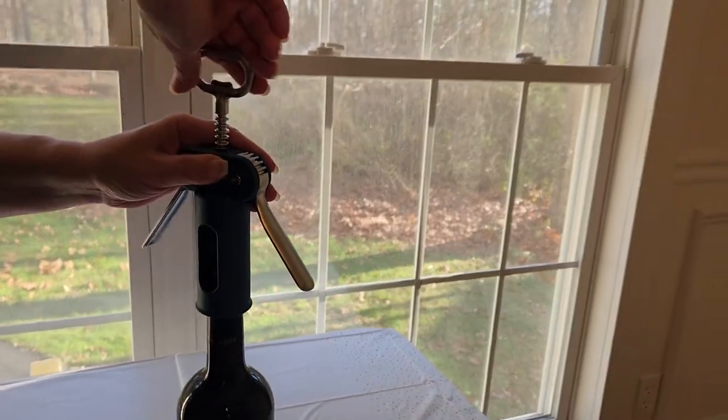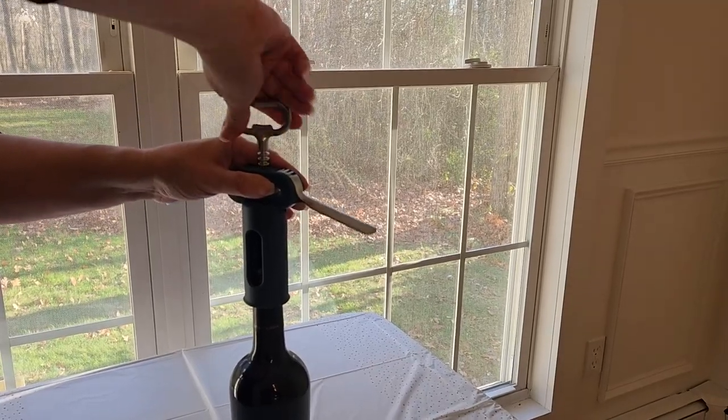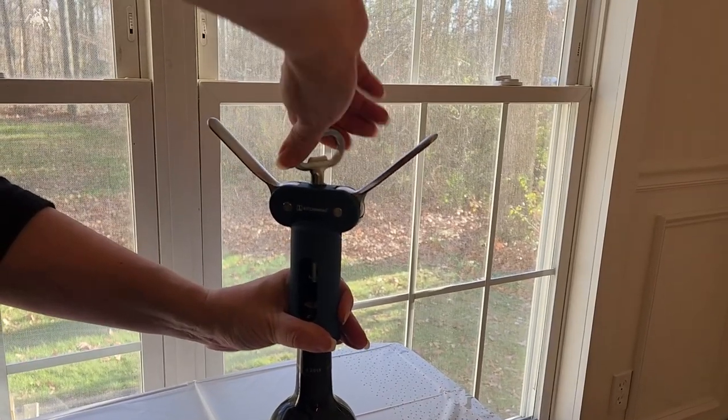The good part about this is it's three-in-one — on the handle tip is a beer bottle opener. This is all you need for your parties and entertainment needs.